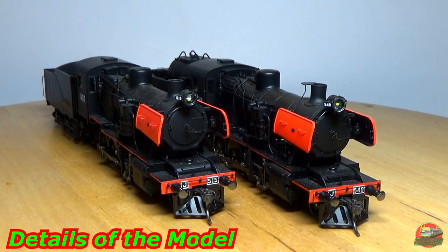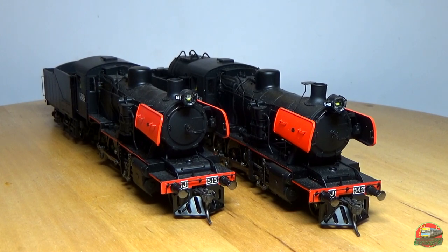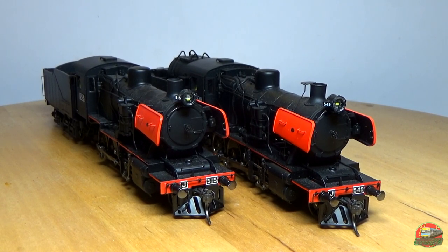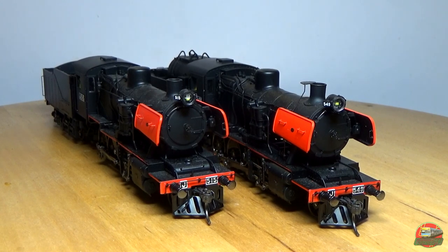Alright, we made it to the desk. Time to take a desk approach look in this review. We've got 515 and 549 currently lined up in front of us. Let's have a quick spin, talk about some of the things of the model, and then we'll have a look at some of its details and go into some of the goods and the bads.